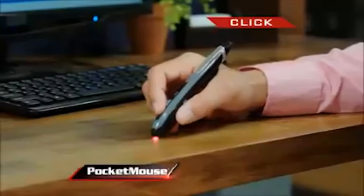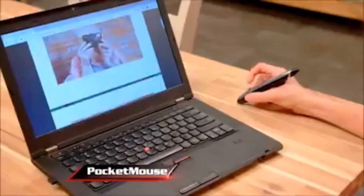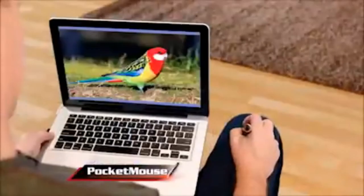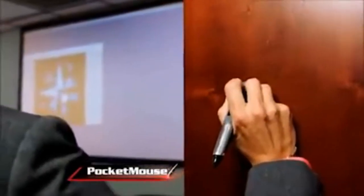Its built-in wireless technology allows you to write, click, swipe, or use the scroll wheel to rapidly advance pages. Use Pocket Mouse on your table to look at pictures of Auntie Mabel. Pocket Mouse on your leg to edit that JPEG. Or Pocket Mouse on the wall to open and close them all.